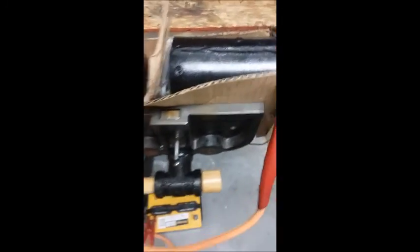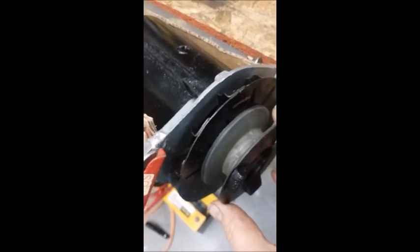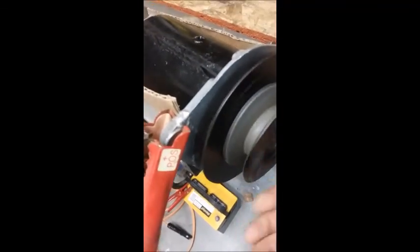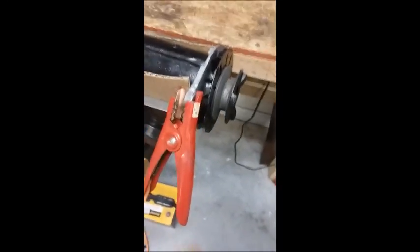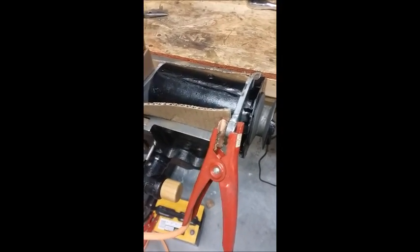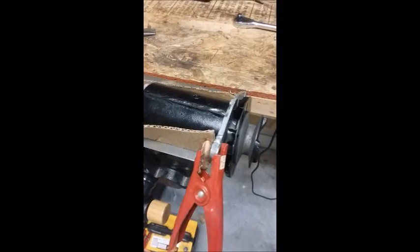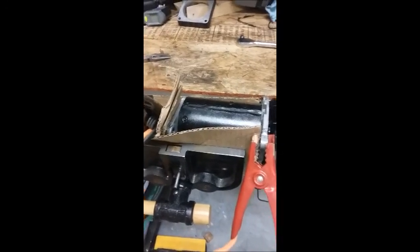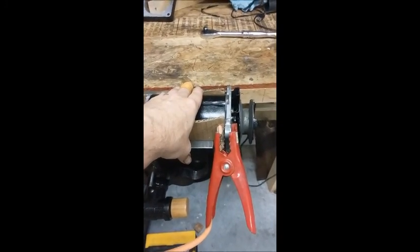A generator is just a motor that's spun. The generator should run in the direction of the arrow — the direction it turns when the car is running. What they did at the factory apparently was run them for 20 minutes to bed in the brushes. I've heard people say that's ridiculous and you might as well just let the car running bed in the brushes, but I'm just doing this to test it. It was working fine when I took it off. I've secured it in a vise to keep it nice and firm.